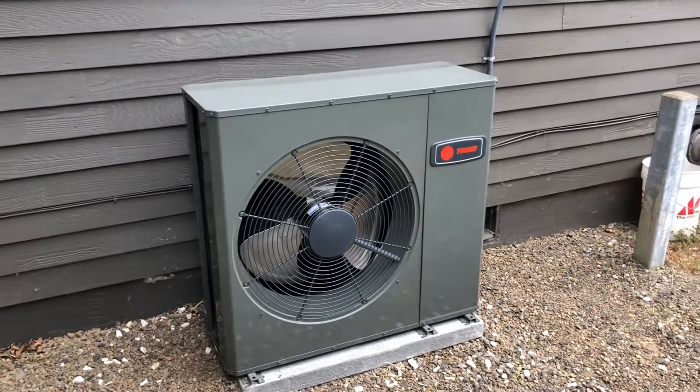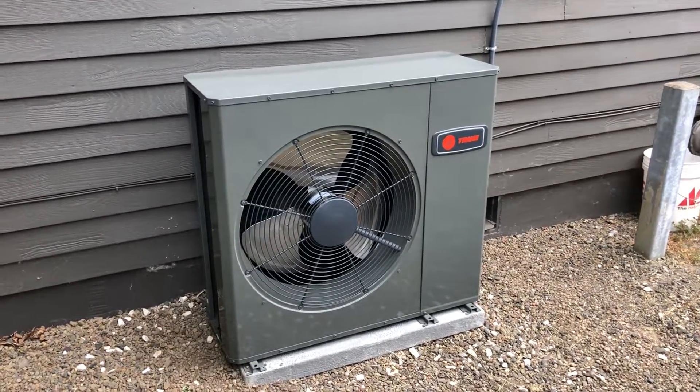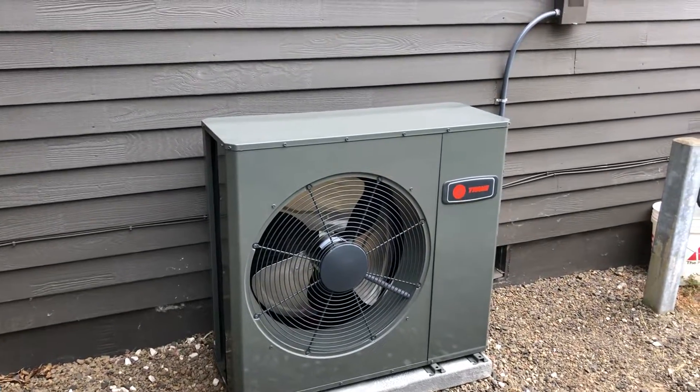Again, this is Clean Energy Comfort Heating and Air Conditioning with the Trane XR16 low-profile air conditioner.